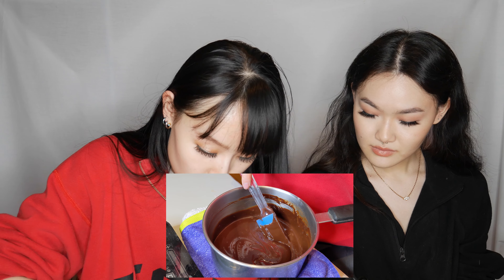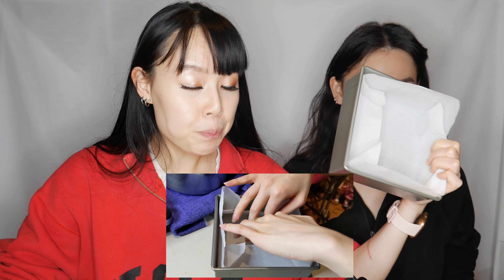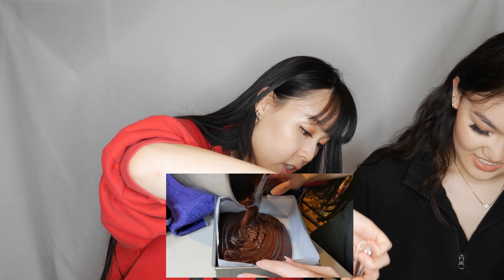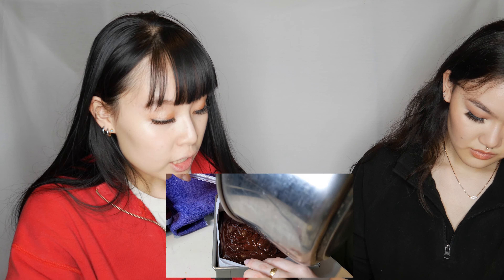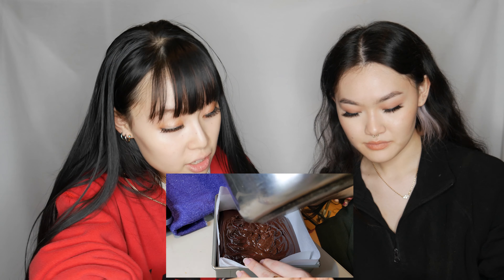This is very smooth now, so we're going to pour it into the mold. We lined it earlier with parchment paper — I'm holding it open for Katrina so she can pour it in. It smells really chocolatey. The reason you really want to use a rubber spatula is because it's so much easier to scrape the edges of the pan clean — that's something our mom taught us.